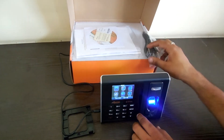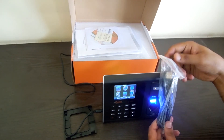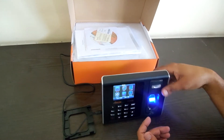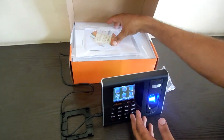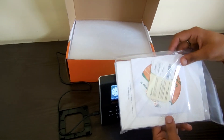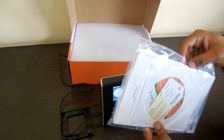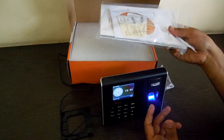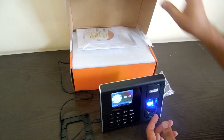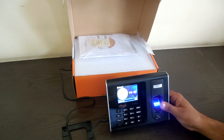The USB cable is also there to download the data to PC software through the USB cable. You can also use the LAN cable or a pen drive. It comes with a warranty card, a CD for the software, a wiring diagram for access control, and a manual. The packing is very good — a very good box. All in all, a very good machine by Real Time. Thanks for watching.